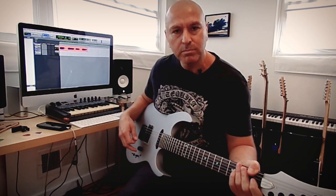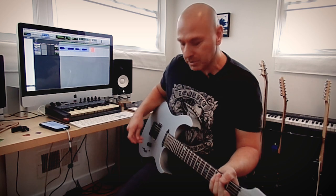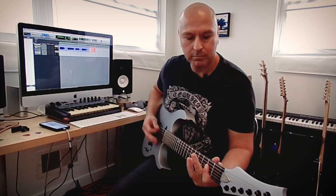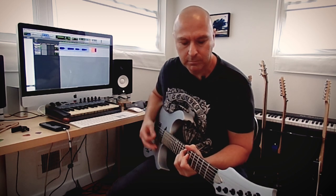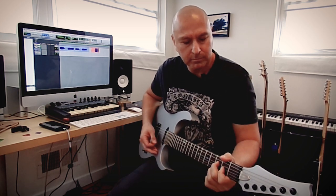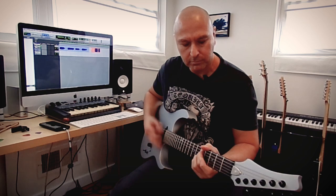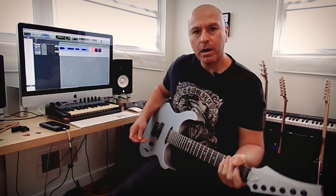Now it's time for some crunch sounds and bluesy things and then all the way to the metal zone. Position 3, which is a parallel combined humbucker. I just want to add a little bit of control and I'm going to turn it on. Now, humbucker.